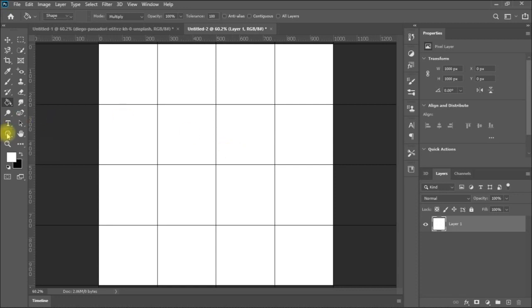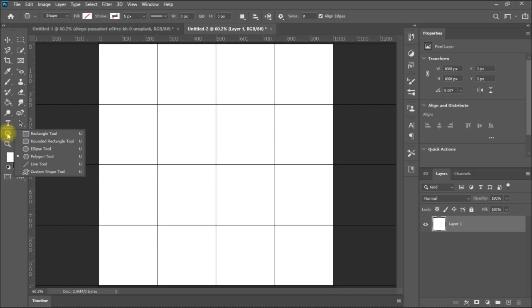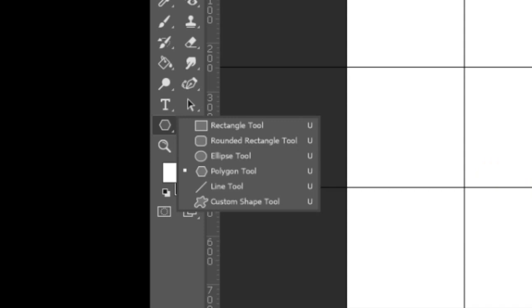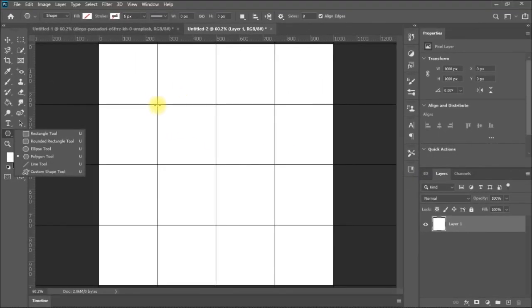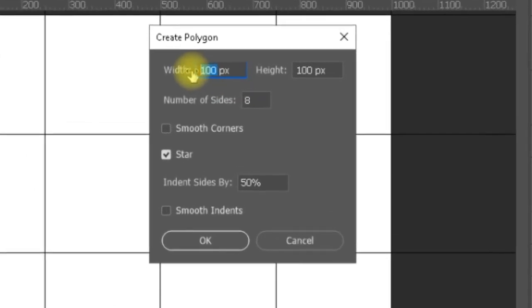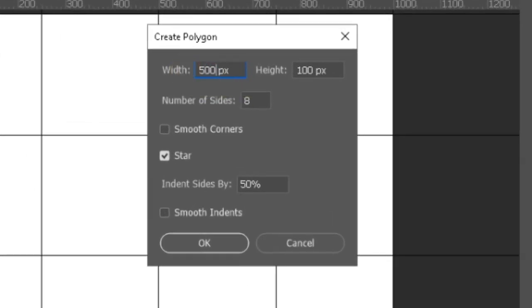Then we go to the polygon tool. From the toolbar where you find the rectangle and circle tools, you can select the polygon tool. I need to place my polygon starting from a corner, because every shape in Photoshop is surrounded by a square bounding box. If I click here, this will be the point where the polygon starts going down and to the right. I'll select 500x500 pixels.